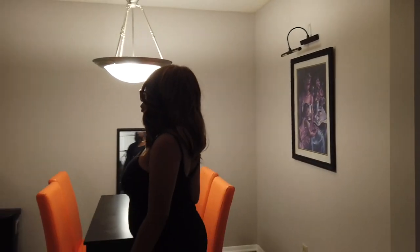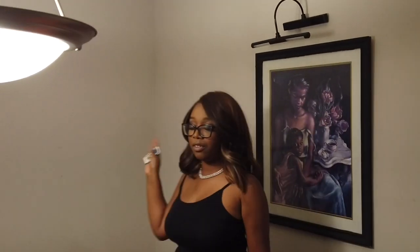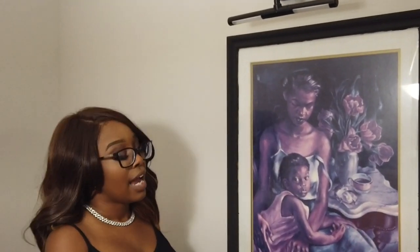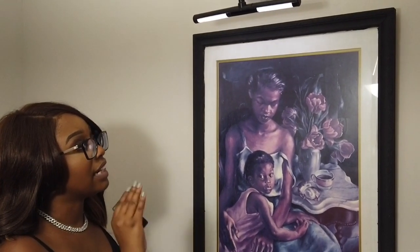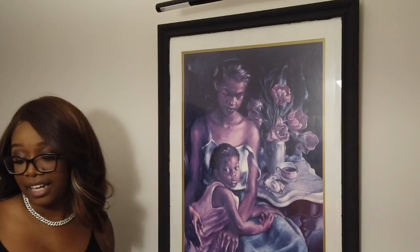When you first walk in, to the right is your dining room — my dining room. This is the painting that I showed you guys in the moving vlog, I think it was like the third or fourth one. My mom had this and she gave it to me. It was gold before, and then y'all seen me paint it black to match everything else. And then this is just something I got from Amazon — it just lights it up real nice at nighttime. It has this little remote, and that's pretty much it with the light.